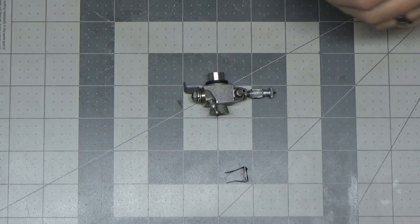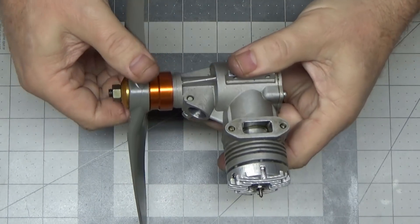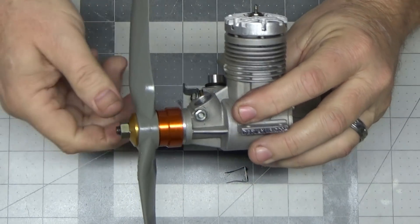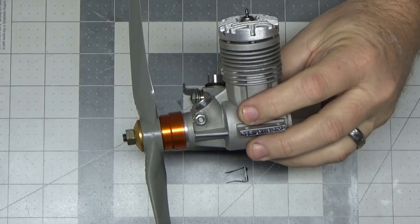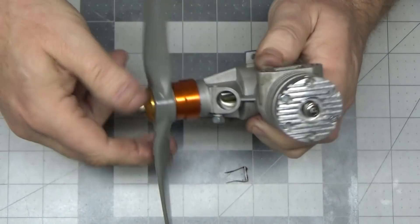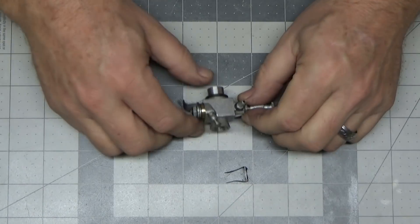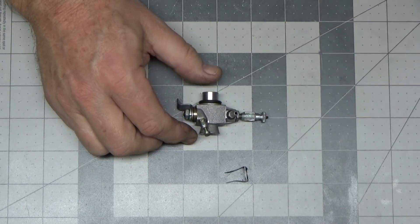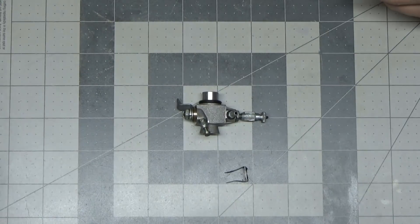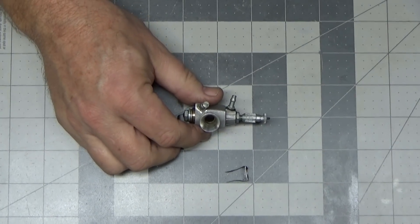Good morning YouTube viewers and subscribers. Here's this old MDS engine that I did a quick look video on yesterday. After I shut the camera off, I started looking at trying to get it set up to run. This engine has really good compression, and I did take the head off, but I started looking at the carb to do my standard carb setup procedure and I found something rather disturbing, which could actually mean that I can't run this engine.